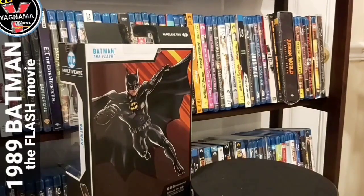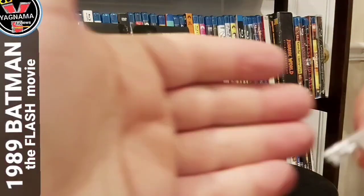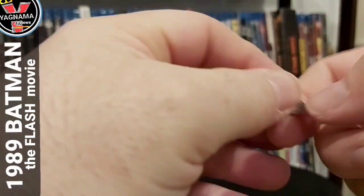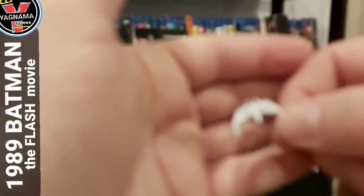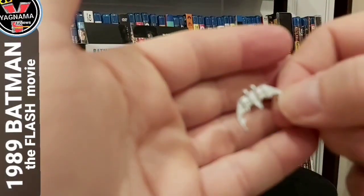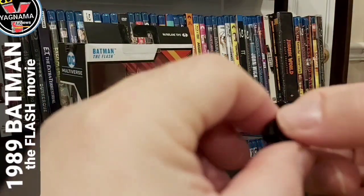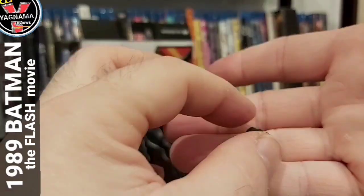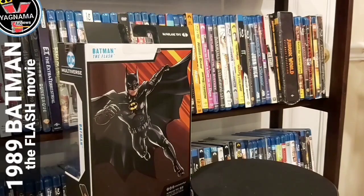Alright guys, let me show you what you get. You do get two closed fists. For the weapons: you get this little grappling gun, and you also get this little Batarang. You get one closed fist, a trading card which is that picture from the back, and the standard McFarlane display disc. And of course, Batman's cape is material.